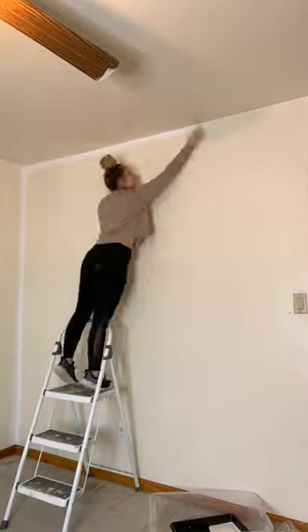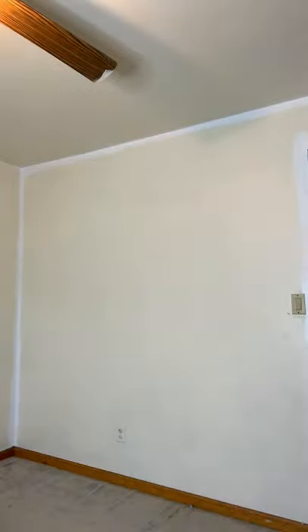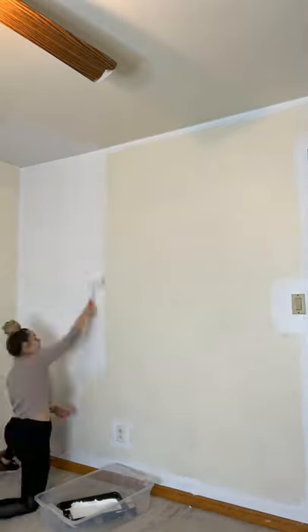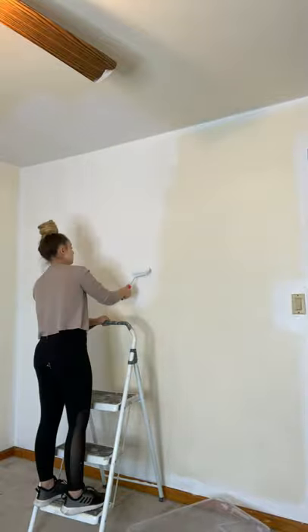We've really just used this room for storage since we moved in, so I'm excited to have another room to hold guests. Then I went ahead and cut in all of the edges with my paint and started rolling it on.